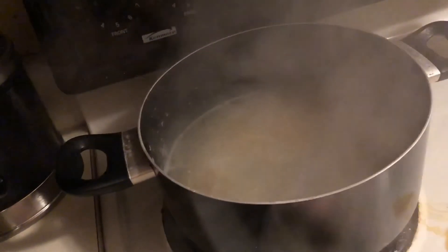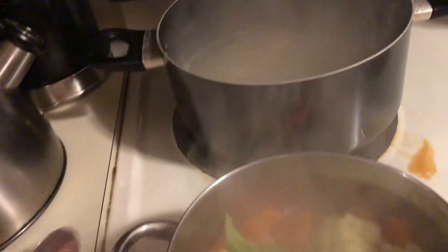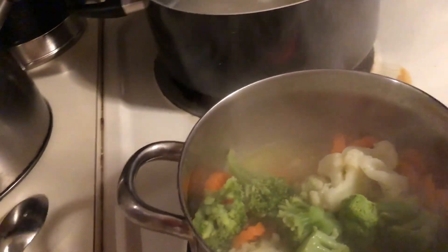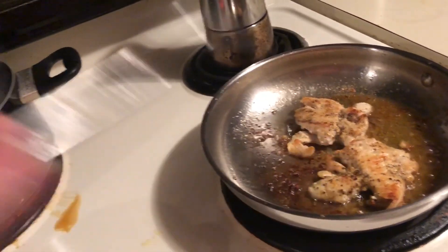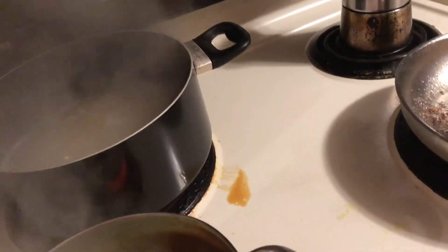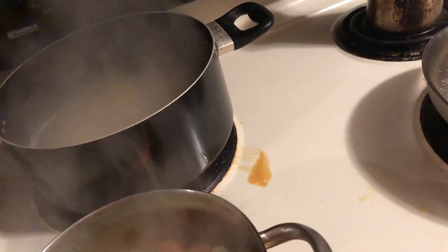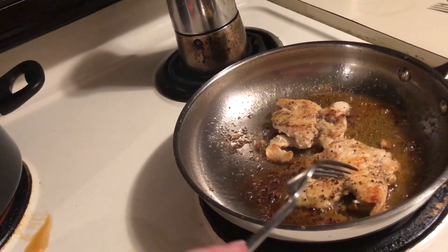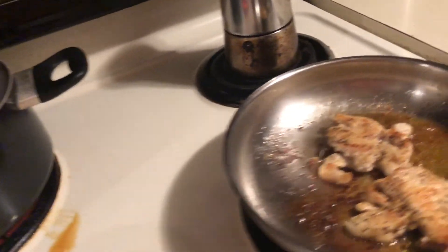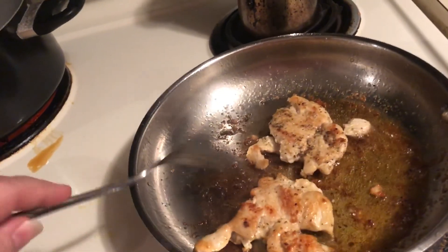Back here in this pot I have some fettuccine noodles — I'm making fettuccine alfredo for my son. If you like fettuccine alfredo, you can add these vegetables to it and it will taste really great. You can even chop up the chicken and put it in there — just stir everything together and that is a delicious meal.